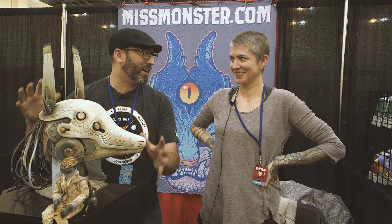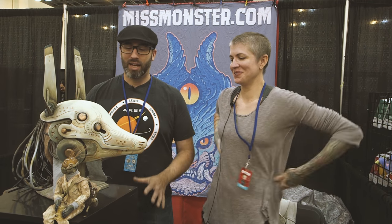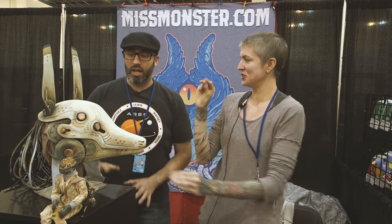I love all your mask and helmet things. You saw the jaw, right, that it opens? Oh, that's so great. So you can talk with it.